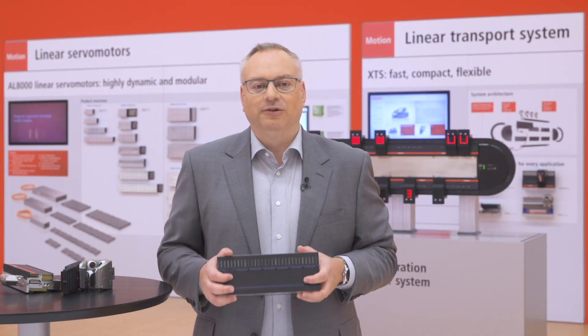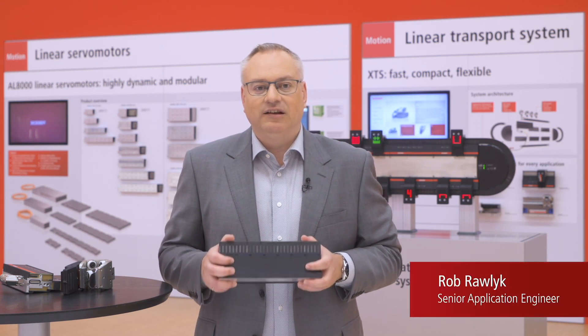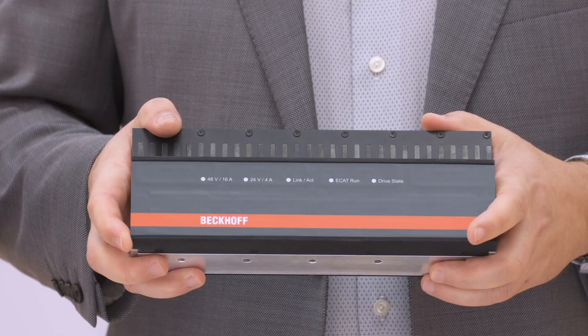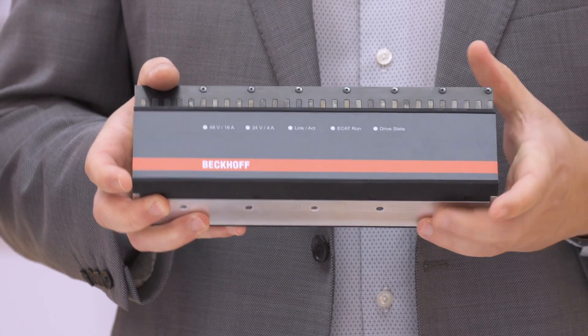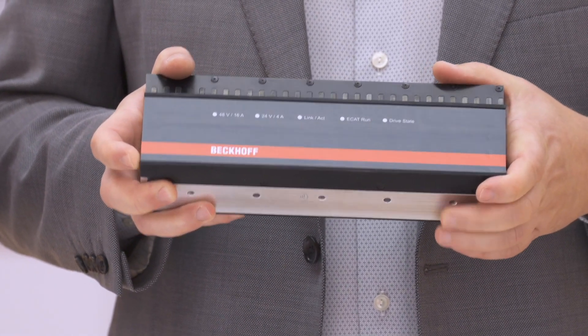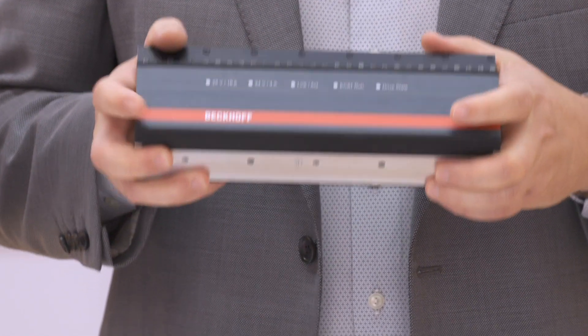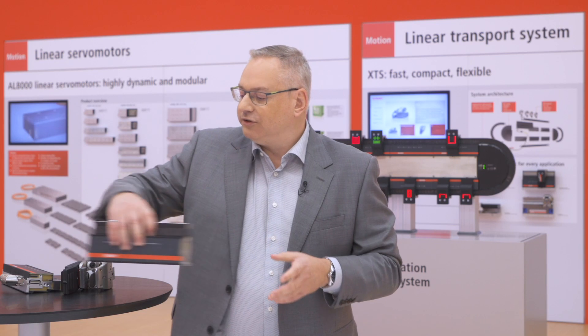This is the next revolution for XTS technology. We've taken the existing motor modules and made the backside functional. On the back of the motor module, we've put a series of sensors, antennas, and coils to transfer power and data from the motor module.